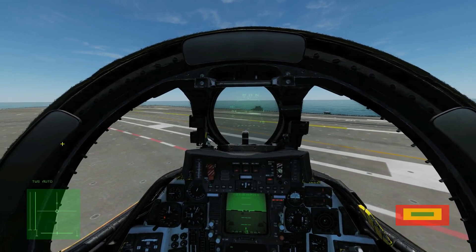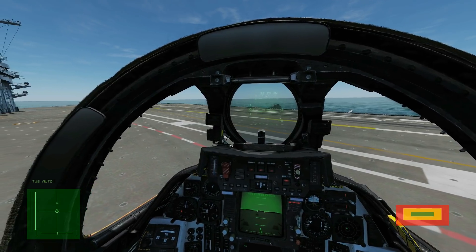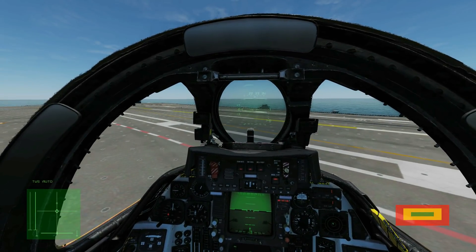Hello and welcome back to the Reapers. Today we're in our F-14B Tomcat and we're going to be looking at carrier operations: carrier taxi, hook up to the catapult, take off, and then a Case One landing.